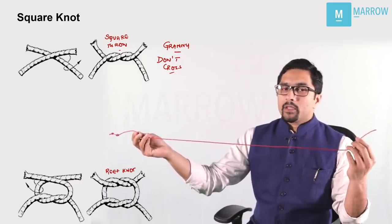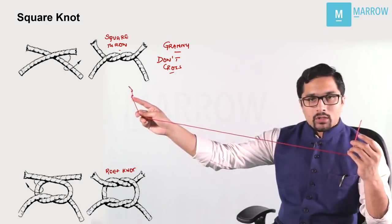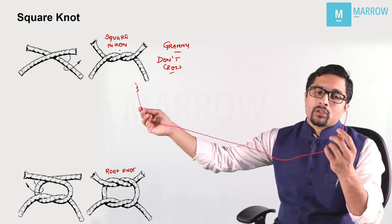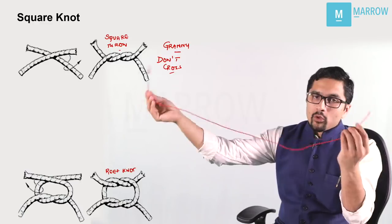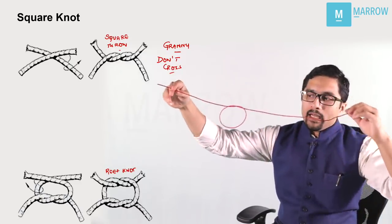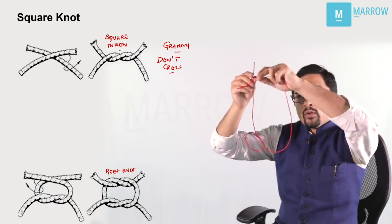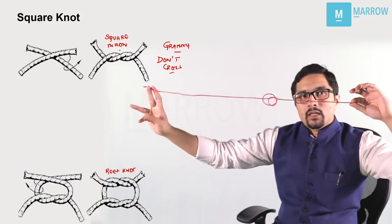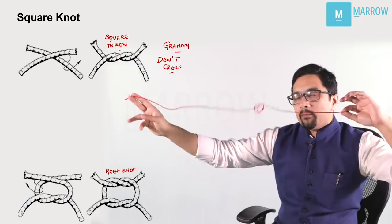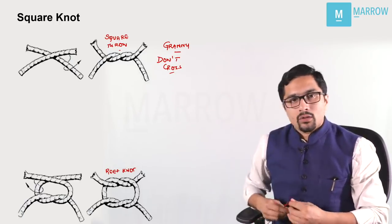The first knot is the simplest knot, also known as the square knot. I have a thread with two knots on one side and plain on the other. To make a square knot, we first give a square throw — the end with two knots comes towards me and the other goes to the other side. If I put one more square throw on top, this becomes a reef knot or square knot. Because we crossed it twice, it is a secure knot — you can't open it easily.